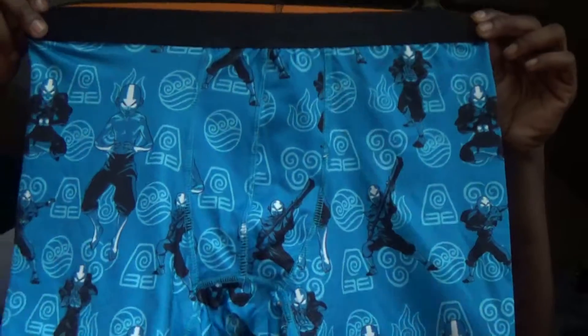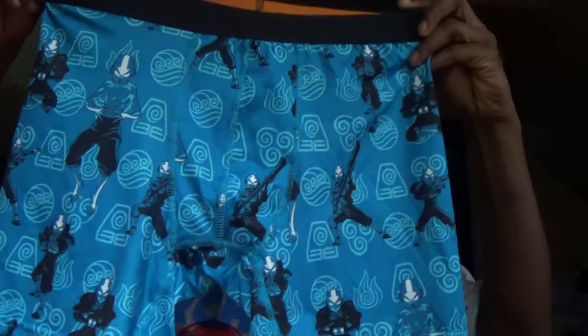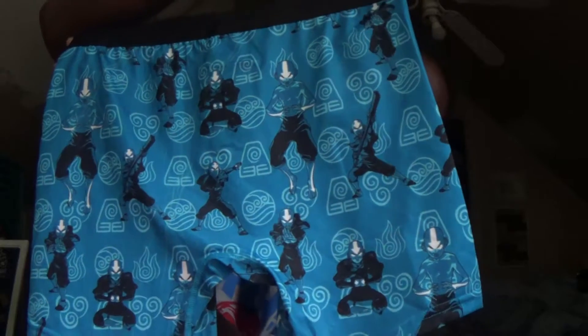The last item is Avatar: The Last Airbender boxers. They have Aang in his Avatar state with the nations behind him — that's cool. This is a Loot Crate limited edition item. I changed the size because before I was getting a medium and the medium fit me, so I changed up the size.